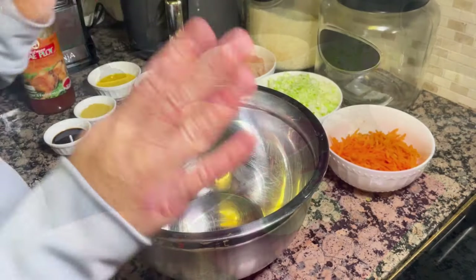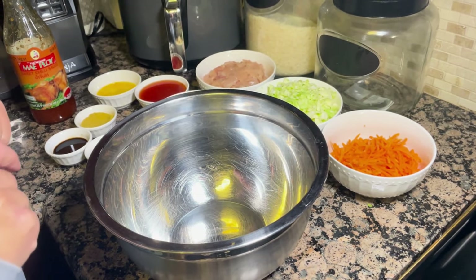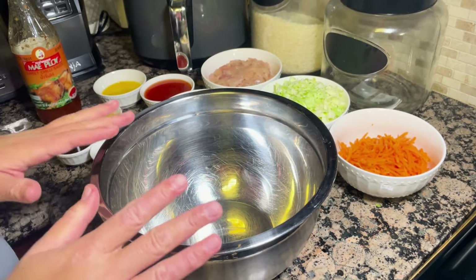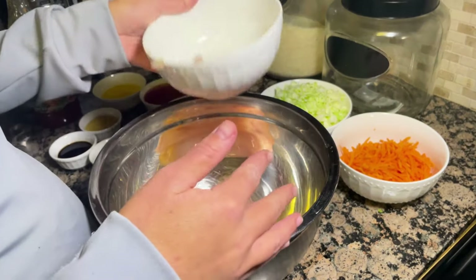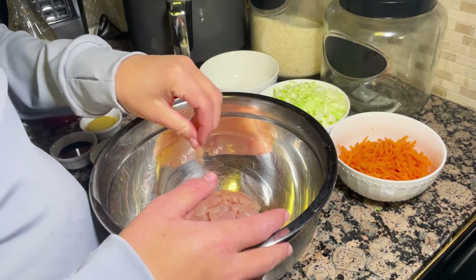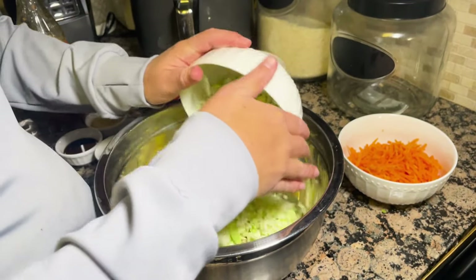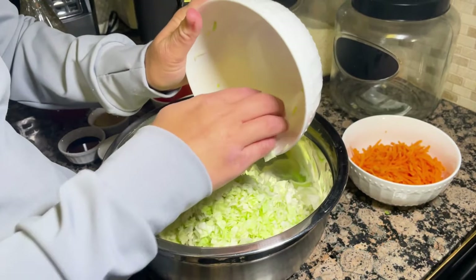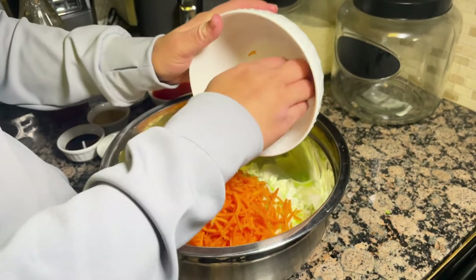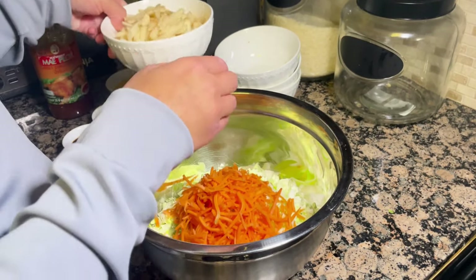Now that we have all the ingredients for the filling ready, we're going to start mixing them together in a mixing bowl. We're going to add the chicken, the cabbage, the shredded carrots, and the potatoes.